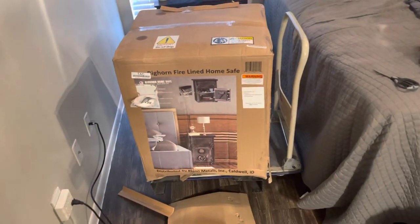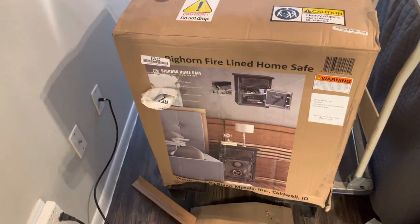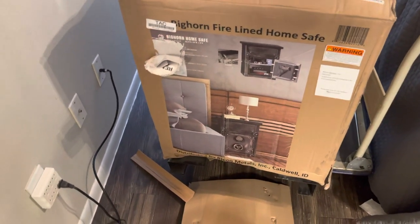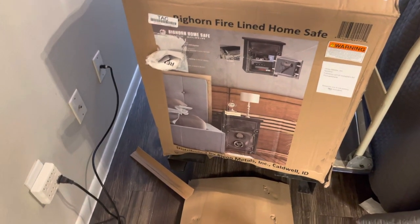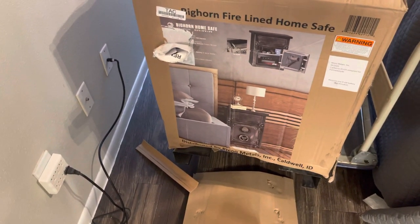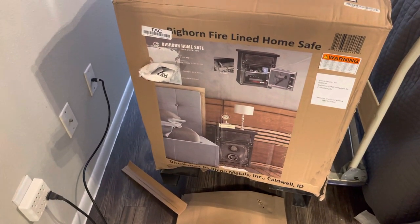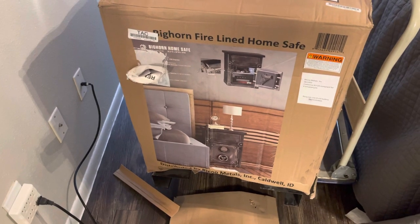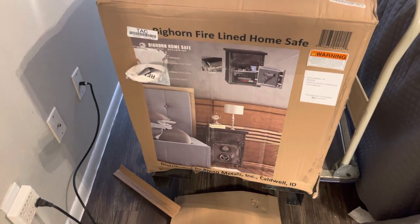Welcome back everyone to my channel. I got a mail haul today. This sucker here was heavy — pretty heavy to load and unload on your own. A pallet-size company came over and dropped it off on the lift gate, and they couldn't transfer it over to my truck. So I had to suck it up.